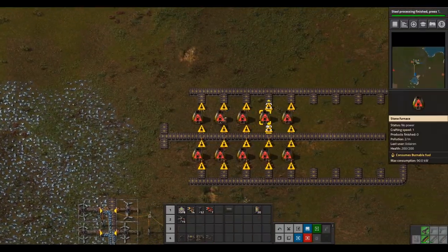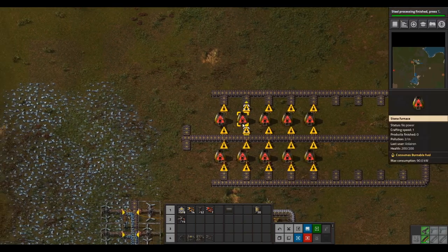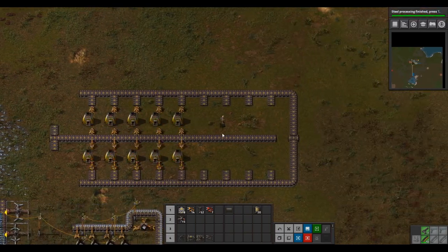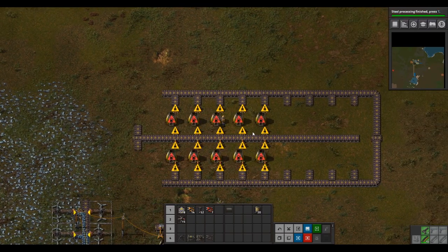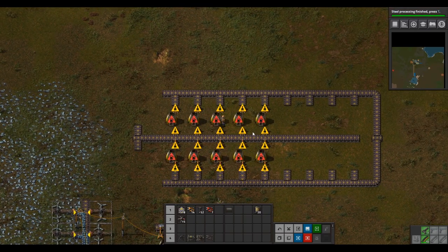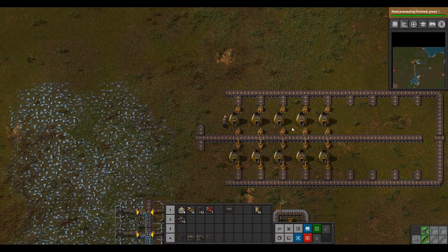This setup will serve you into end game. You're just going to have to upgrade a little bit and make a few tweaks, but this belt setup will serve you all the way to end game. You won't have to tear it all down — you can simply remove the extra belts and upgrade. For now just place things the way shown and don't worry about anything else.